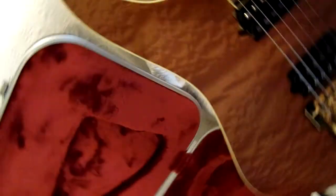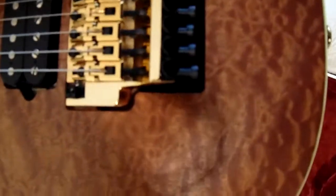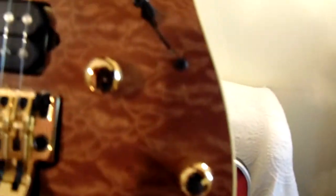The texture — oh yeah. I don't think this camera is going to pick it up, but it's nice. It's got nice grain, got the trim. I don't see anything the matter with this and I haven't even turned it over yet.